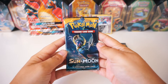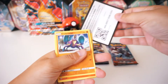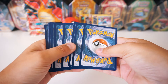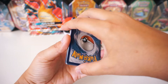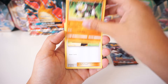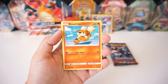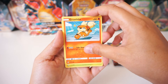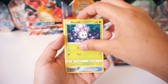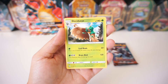Next up we've got our Sun and Moon pack. We've got a Grass Energy starting us off, Pessimian, a Howl Trainer, Pinsir, Crab Brawler, Bralith — oh, that is such cool art! — Surskit, Formantis, a Morlul. The reverse is a Crushing Hammer, and the rare is a regular Decidueye.